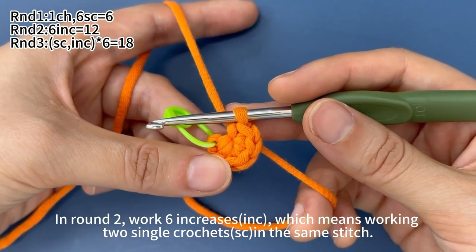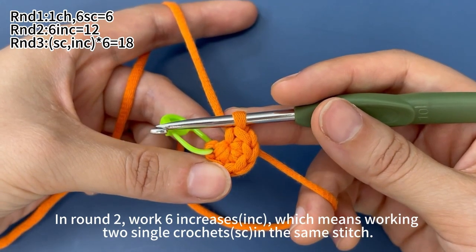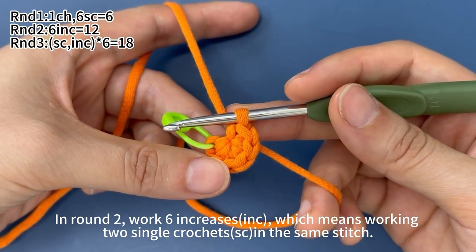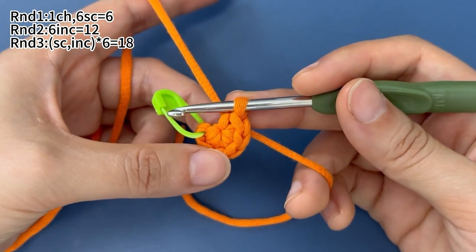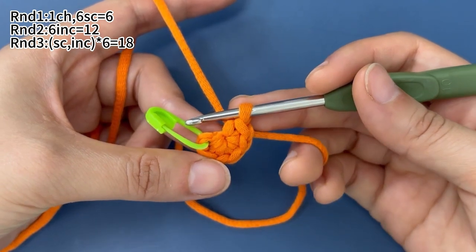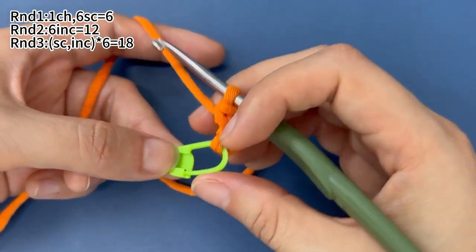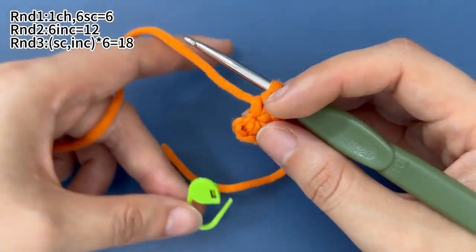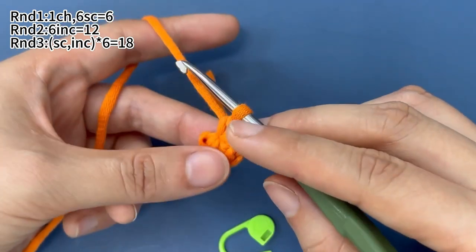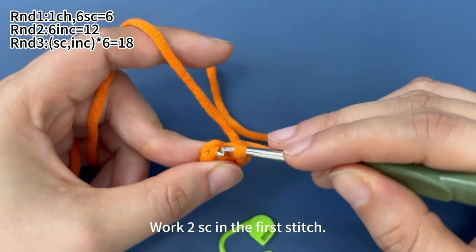In round 2, we work six increases. Increase means working two single crochets in the same stitch. Remove the marker and start round 2 from this marked stitch. Work two single crochets in the first stitch.